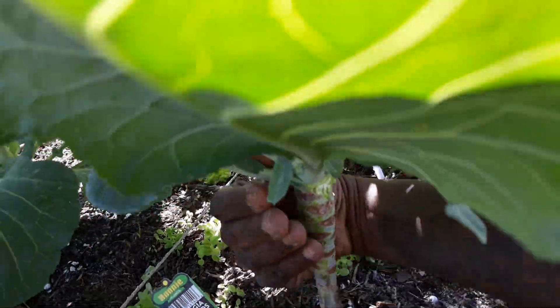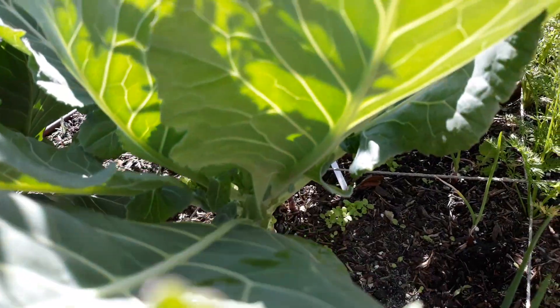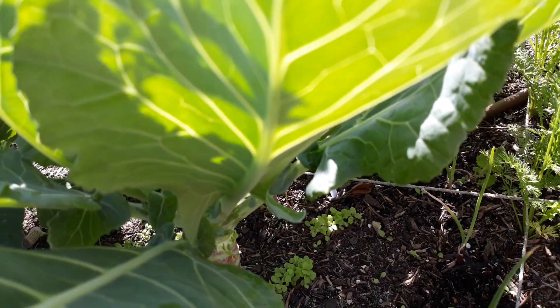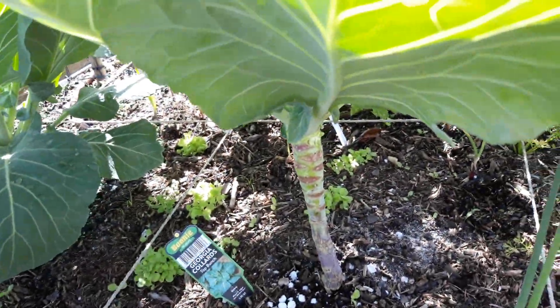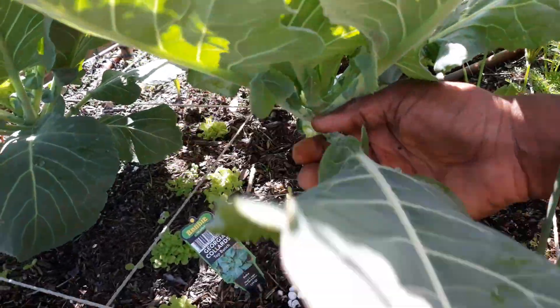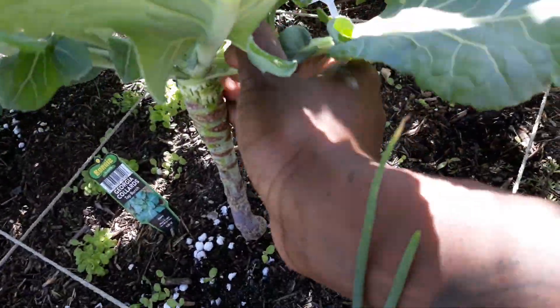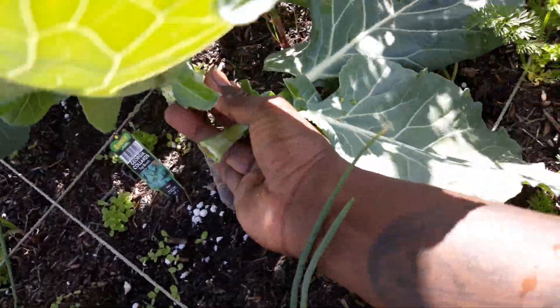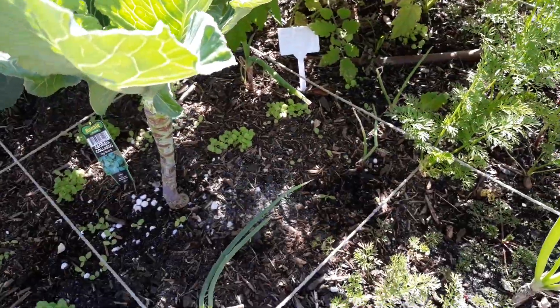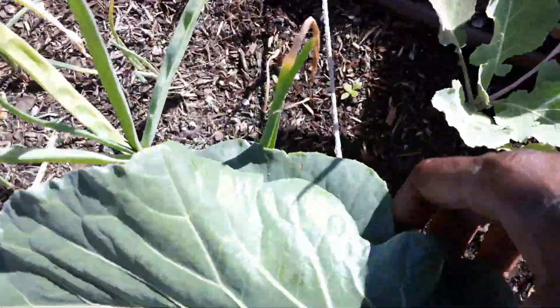And you basically do that around the entire plant. My little one is over there — I'm trying to find a little spot for my greens.